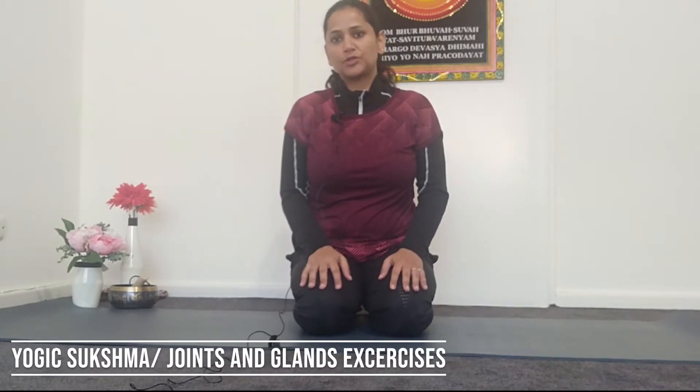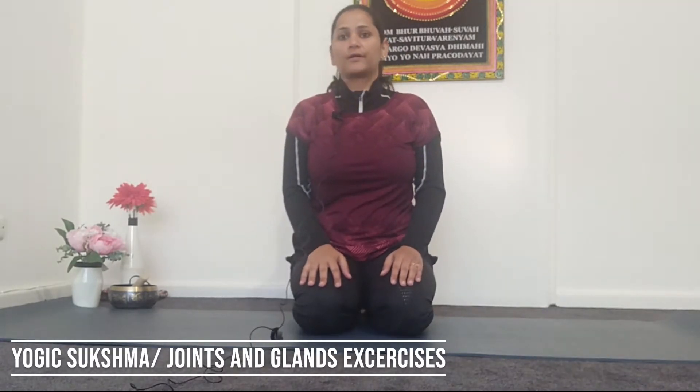Namaste everyone, I hope you are keeping well and safe. My name is Vani and I am from NL at Australia. Today I am going to show you very simple basic yogic exercises, or joint and glands exercises, for your lower back stiffness. If you feel lower back stiffness maybe early in the morning or during the day, you can practice this sequence. It is very simple and anyone can do it.